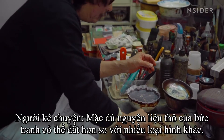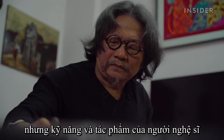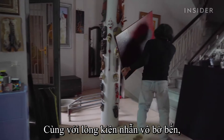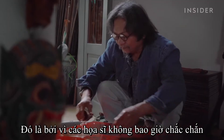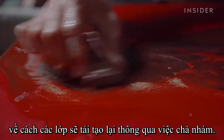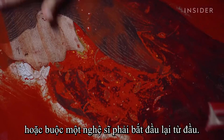While the raw materials of the painting may be more expensive than many other styles, the skill and the work of the artist are what set the final value. Along with the immense patience Sơnmai requires, each work is unique and unpredictable. That's because painters are never quite sure how the layers will resurface through sanding, which can either increase the value of the work or force an artist to start over.